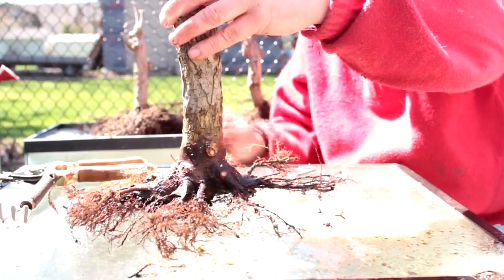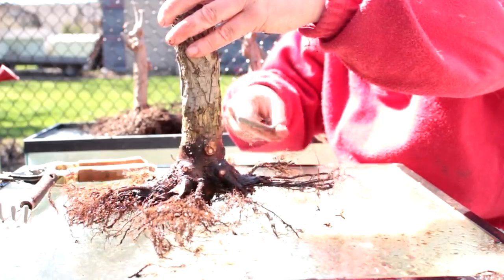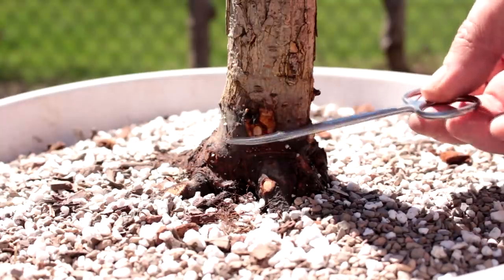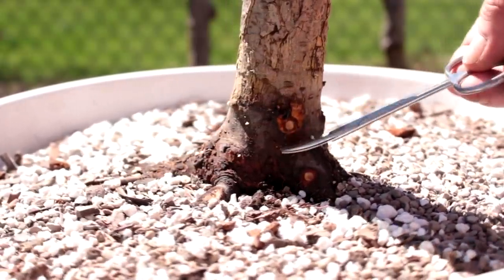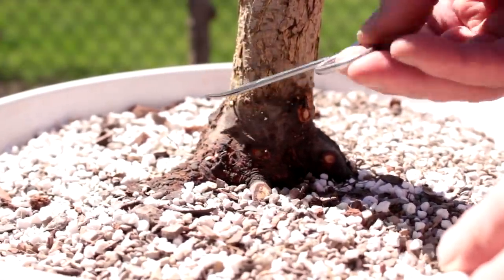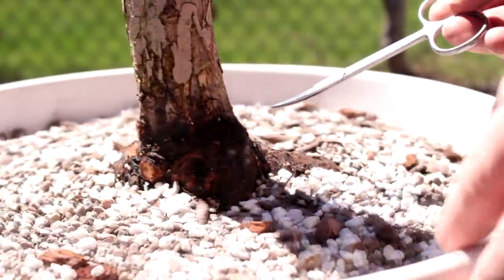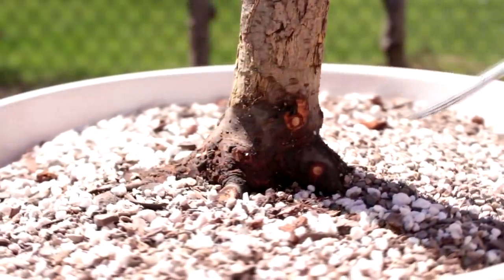I don't think we can do much more work on the roots — we're getting down to the basics. Before I fill the soil I'm going to fill it up to a higher level to ensure all the roots are in the soil nicely. Before I fill it in I'll give you a rotation — it kind of gives you a preview of what the root system looks like at the moment.